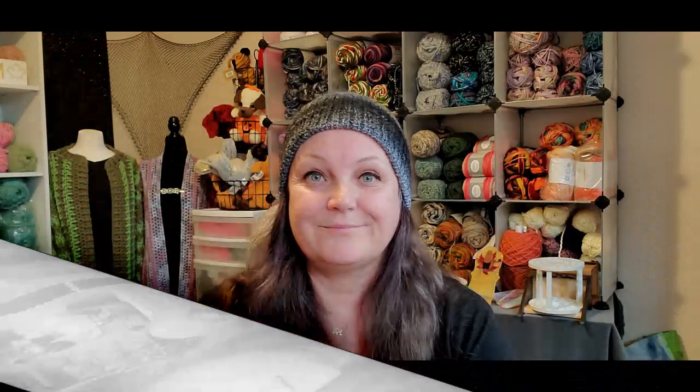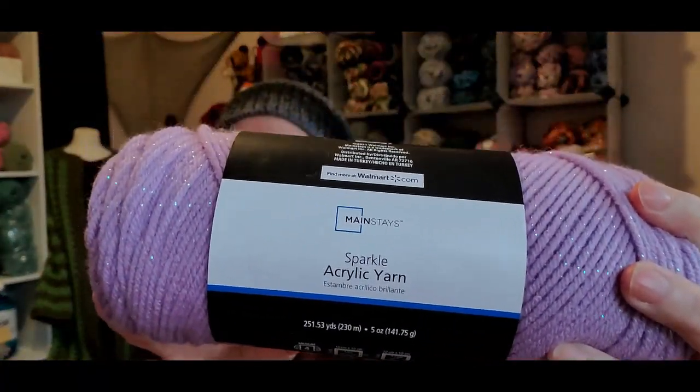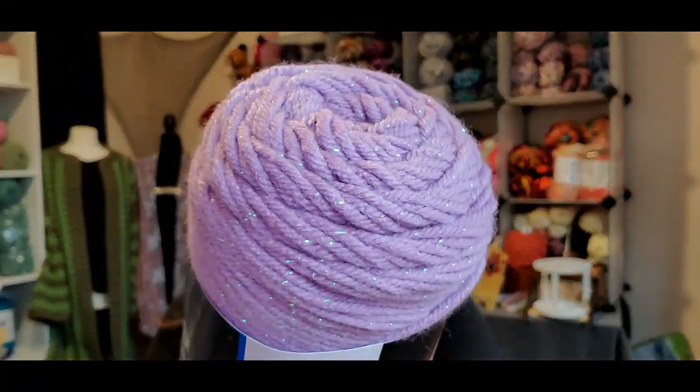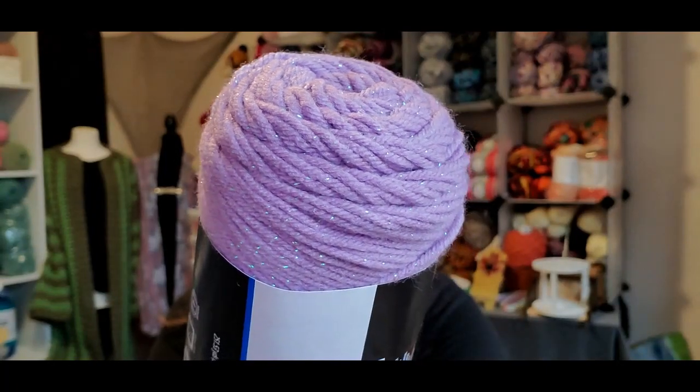So I kind of gave you a hint of a yarn that I was going to be using. The yarn that I showed you — that I got from my wonderful Yarnabee Carla — is the mainstay in this beautiful purple with sparkles. And this color, let me put on my glasses, is Sweet Violet. Isn't that gorgeous? I just love it.